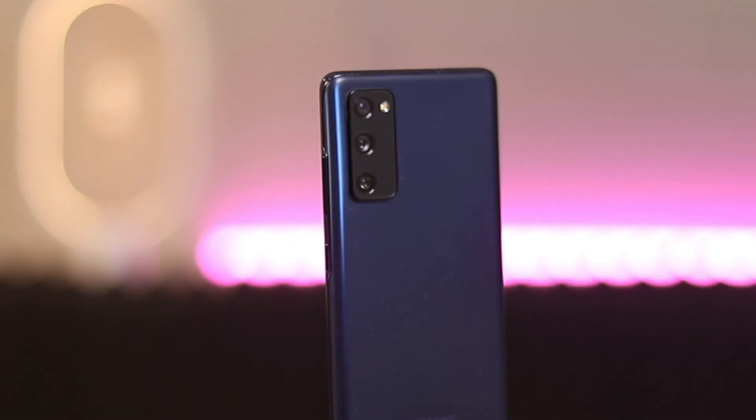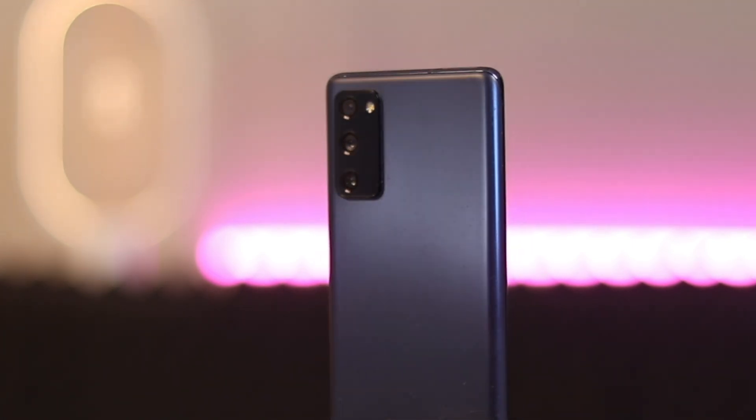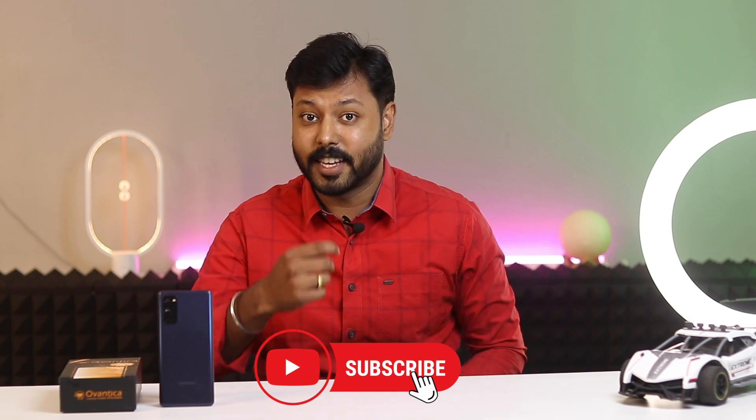Overall, it has a sleek design, a large and bright display, a powerful processor, a good camera system, and a long-lasting battery. That concludes our today's review of the Samsung Galaxy S20 FE. Subscribe to our channel and save money on your dream phones. Please do check out our website for the best in new smartphone deals. Thanks.